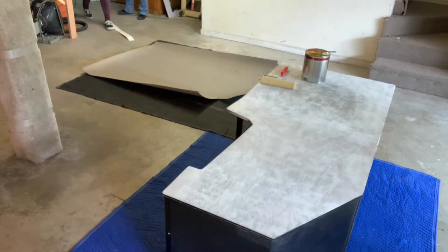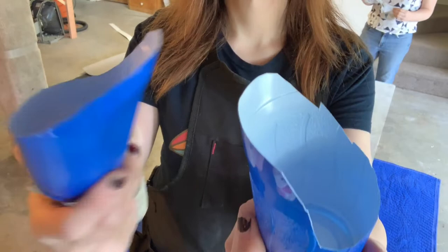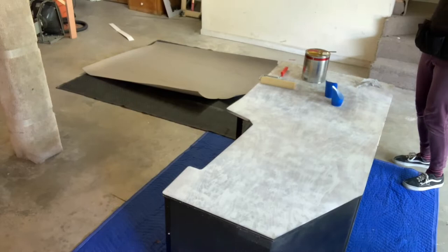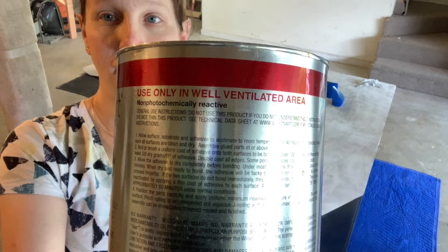One easy way to distribute the glue without ruining a pan is to use solo cups cut down to make little scoopers. The glue will melt the cups so you have to be fast, but it makes distribution much easier than pouring into a trough. You can just throw them away since solo cups are cheap. Now the fun begins — we're actually going to put the adhesive on both the cabinet side and the laminate side. You have to put it on both for this to work; if you only do one side it won't stick.